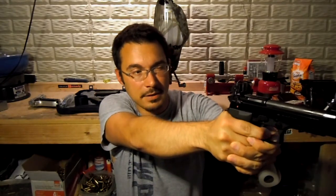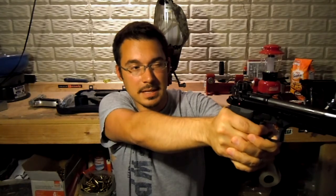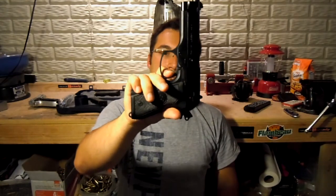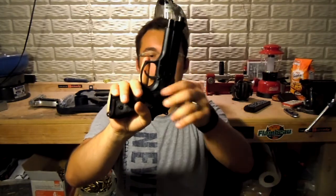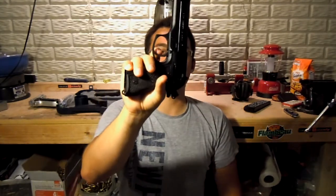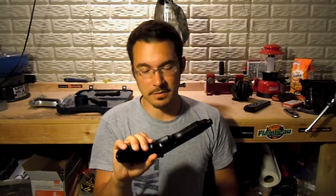Trigger-wise, the double action pull is not bad — it's a little heavy, but not horrible. It doesn't stack; it's pretty smooth all the way through. The single action is nice and crisp. Reset is not bad. The trigger is a bit spongy, especially in single action — there's a lot of give, which I don't particularly like. But it's a decent trigger. I believe these are polymer triggers — old Yankee Marshall, if you've ever watched any of his Beretta videos, you know that's the first thing he normally replaces.